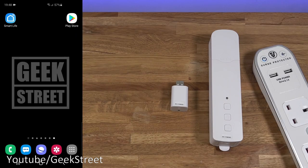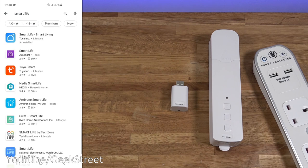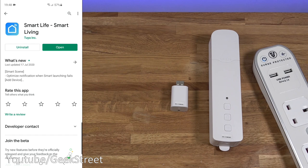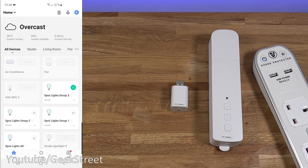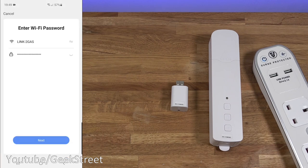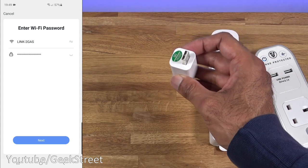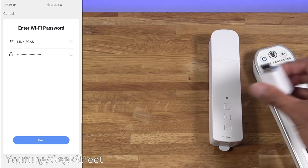Let's make a start setting up the device. On my Android phone, go to the Play Store and search for 'Smart Life' — it's either Smart Life or Tuya Smart; we're going to go for Smart Life. I've already got it installed. If you haven't, install it, register an account, and sign in. Click open to start it up — these are all the smart devices I currently have, organized by room. Click plus, small home appliance, then curtain. Enter your Wi-Fi password and plug in the USB receiver.